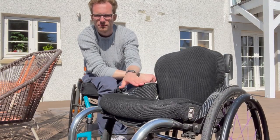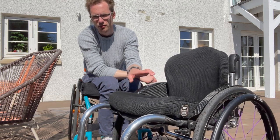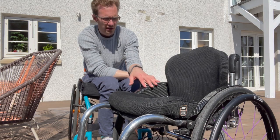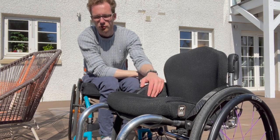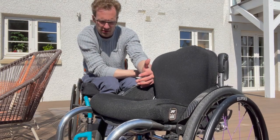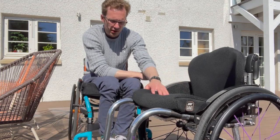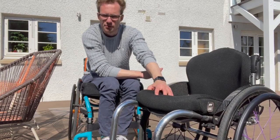Coming down the side, the fenders are a customizable option — I chose to have carbon fiber side guards. You can choose to have ones that fold inwards but I didn't really see the point of that, so I wanted them fixed onto the actual body of the chair. I think they look quite nice and they're tucked in and house the wheels really nicely as well.